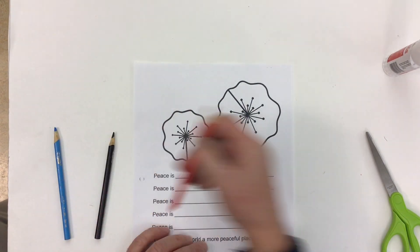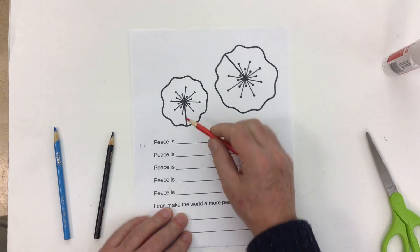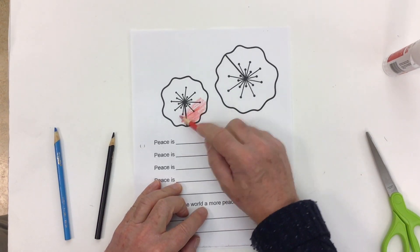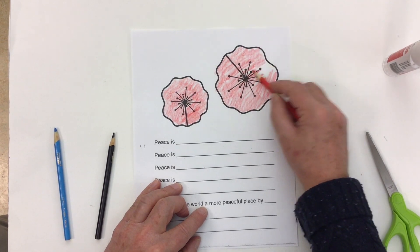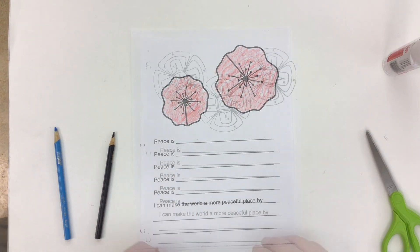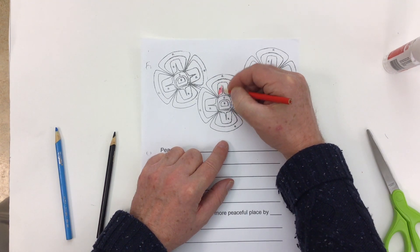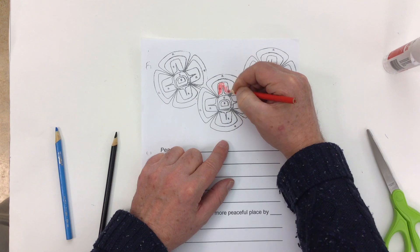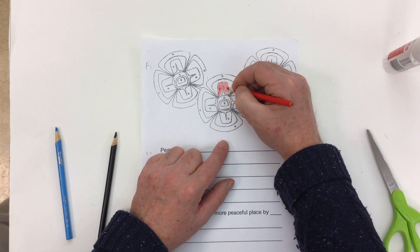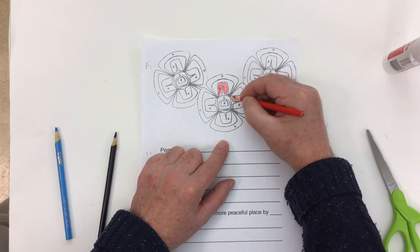For the basic poppy, this is the easiest one to do — we're just coloring the poppies in red. For the First Nations poppies, I'm going to color in red where there's an R, color in black where there's a B, and leave white where there is no letter at all. This is just a smaller version of a larger version that we did before.